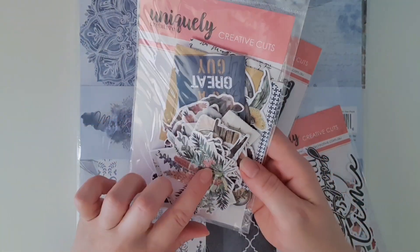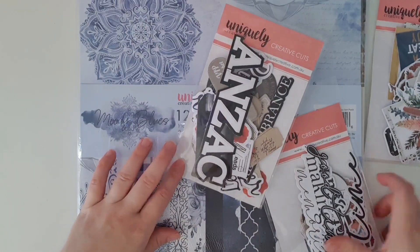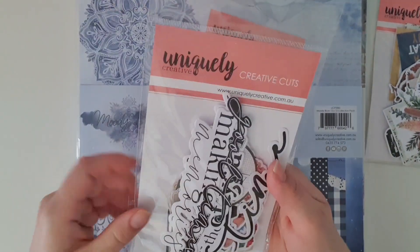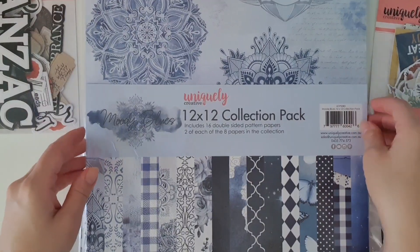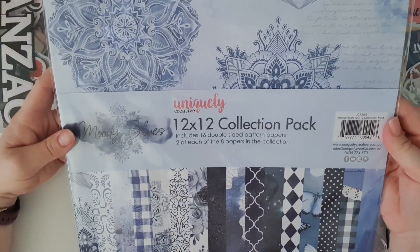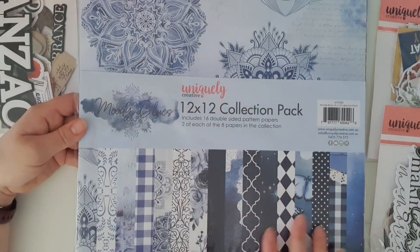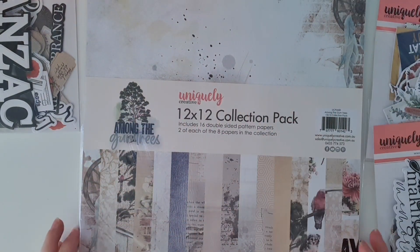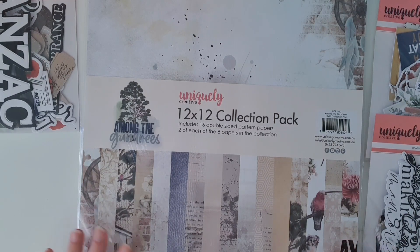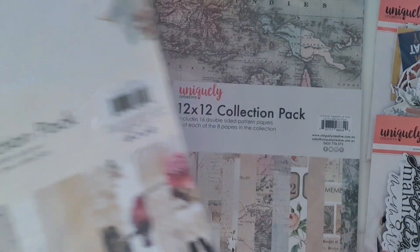So we've got creative cuts — this looks very Australiana. Yep, 'Among the Gum Trees.' Next we have 'Tapestry of Time,' and we've got 'Anzac.' The papers I've got is 'Moody Blues,' so I don't have the matching creative cut for that one, but that's okay because Moody Blues is not really my style. I'll probably destash this and give or swap it with somebody. Among the Gum Trees I'm definitely going to keep because I can make some cards for people that like nature — like my mom. One of my friends is really into gum trees and Australiana, so that's perfect.